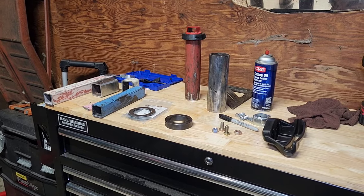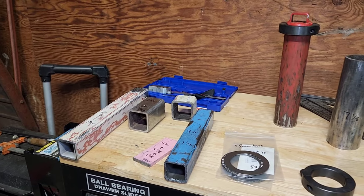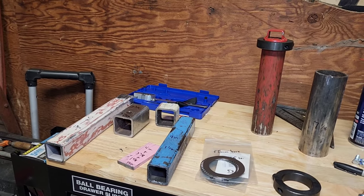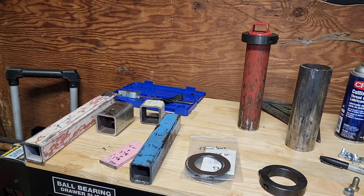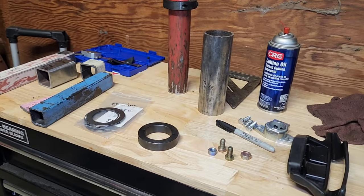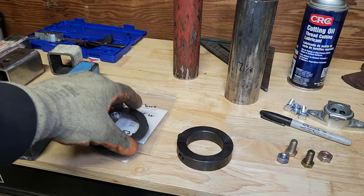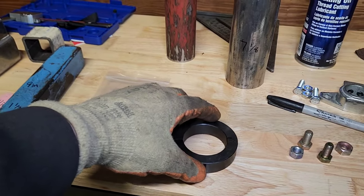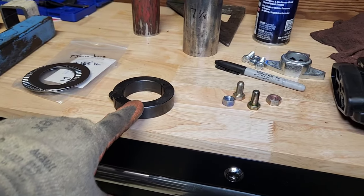Here are some of the things I'll be using for this project. A lot of the metal is just scrap I had laying around — you can go purchase exactly what you want if you want to make it perfect. I also purchased some things off Amazon, like these thrust bearings — you have the bearing and then two washers. And of course the shaft collars, which are 2-inch bore and 11/16ths wide.